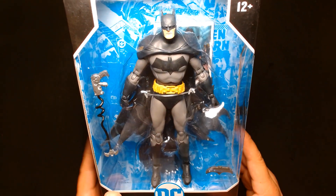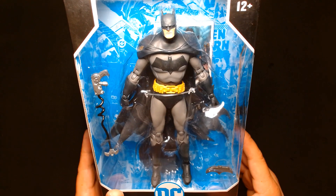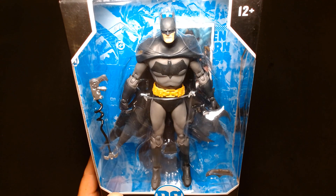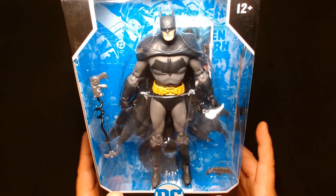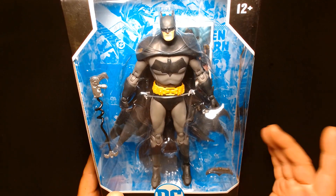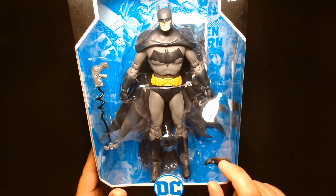I came across this at one of my local toy stores and thought it'd be fun to just pick it up and give it a look. I bought it at pretty much the same price as it was retail two years ago. So we're gonna take a look at this guy.